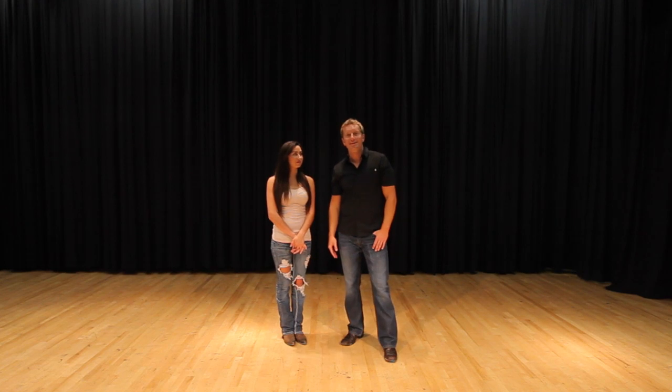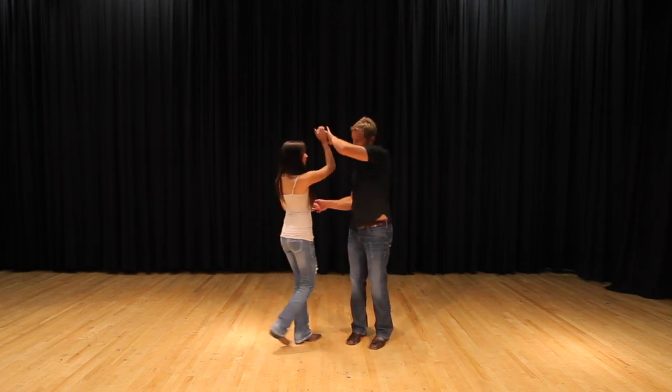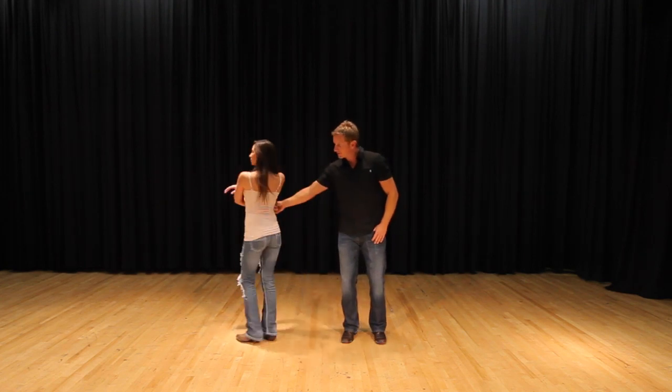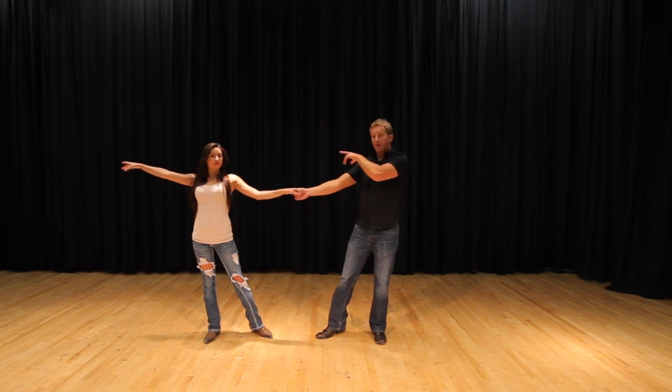The next move we're going to show you guys is the Combo 3. I like this one because it has dips and a lift. What we're going to do is you're going to start in co-position, bring her in right here. The guy's going to drop your left hand and you're going to motion for her to spin out. She's going to spin all the way out — notice how she extends her arm completely.